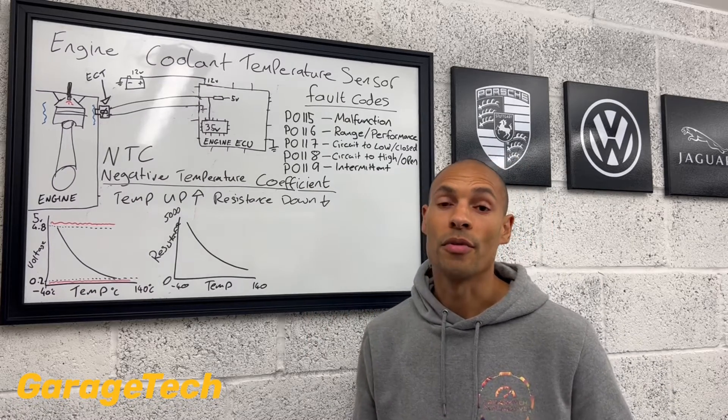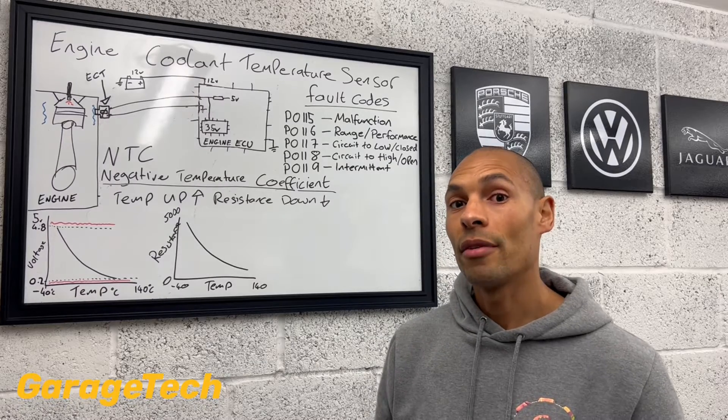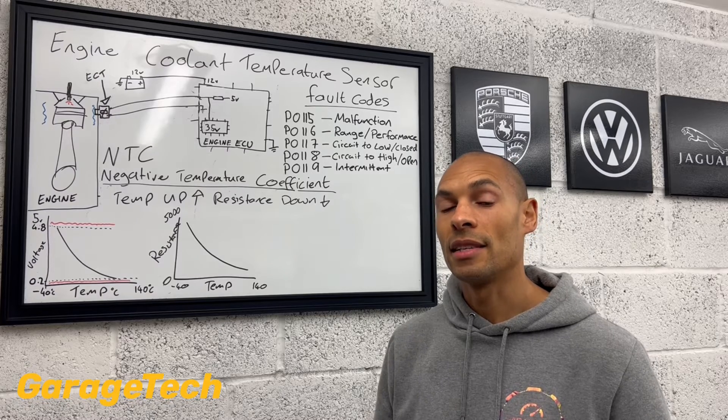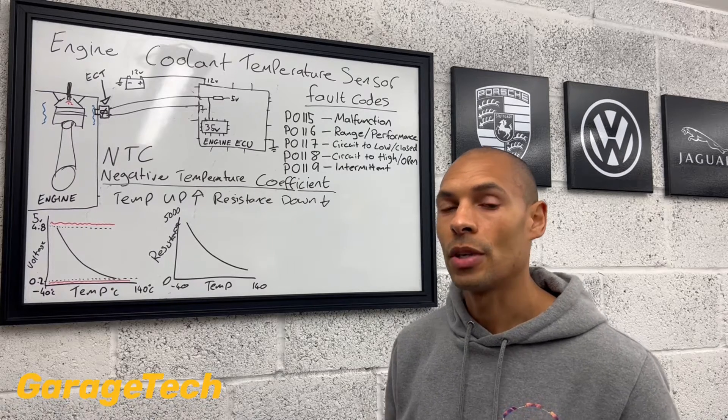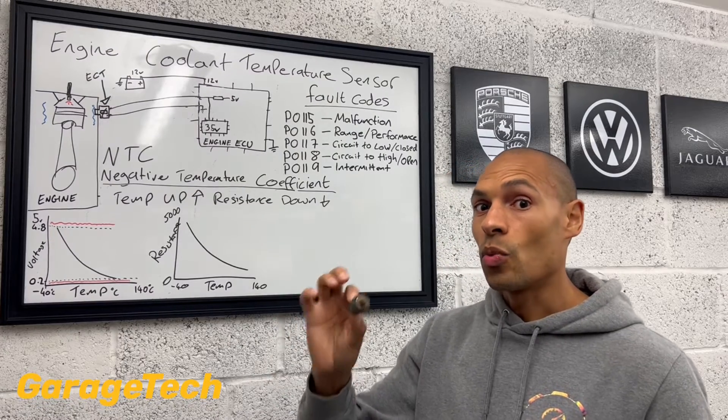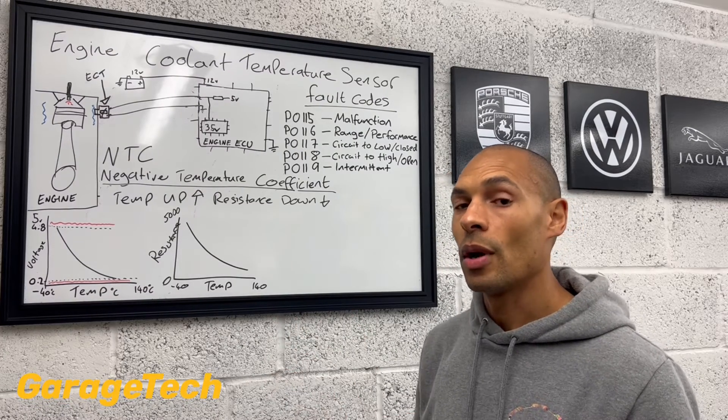And episode three, I'll be going through some more diagnosis. So have a look at some of these fault codes that I've got up here and how to go through diagnosing and testing and checking the circuit. So what we're going to look at today is how this sensor actually works and what the ECU is doing with the information.